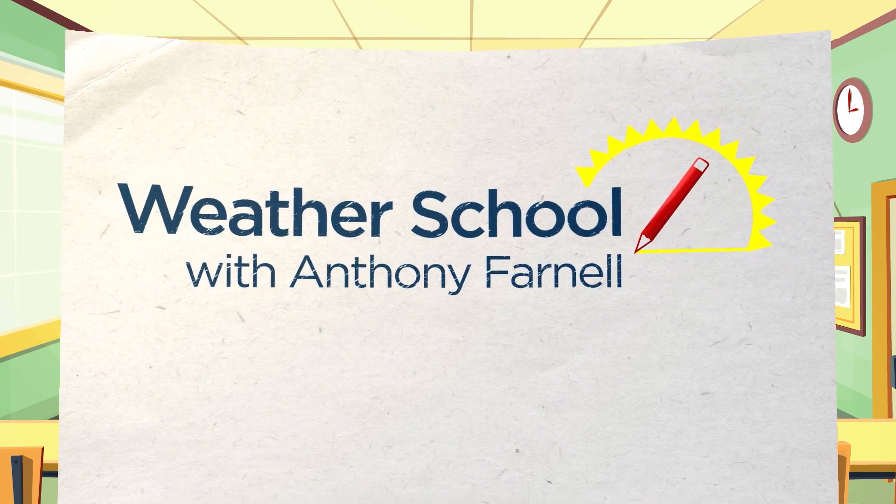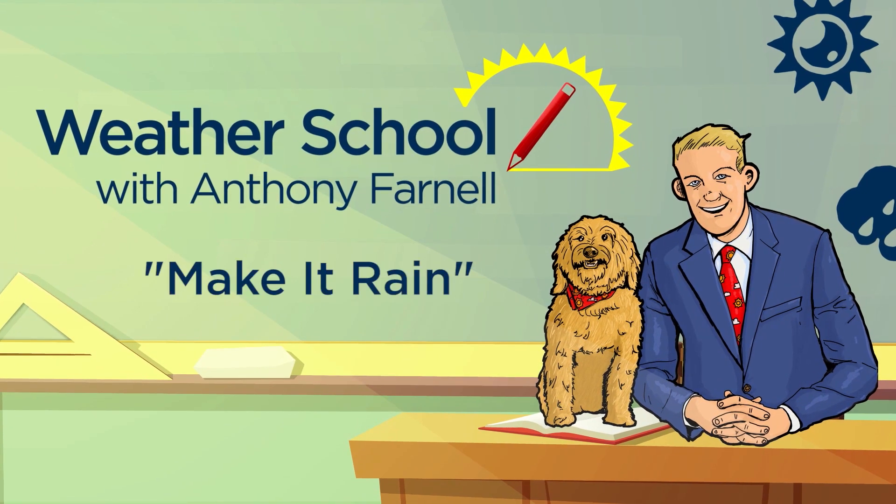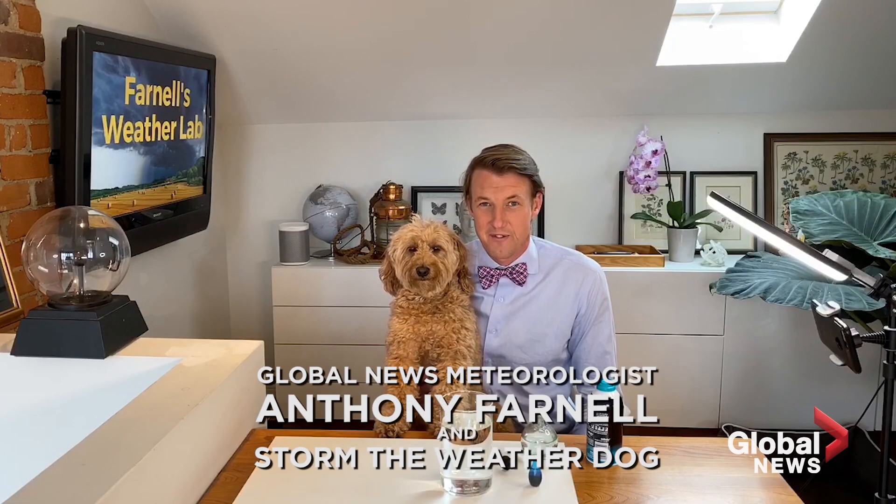It's Anthony Farnell's Weather School. We've got a really fun experiment for you today — we are going to make it rain. I've got my trusty sidekick, Storm the Weather Dog, and he's going to be helping out with the experiment.